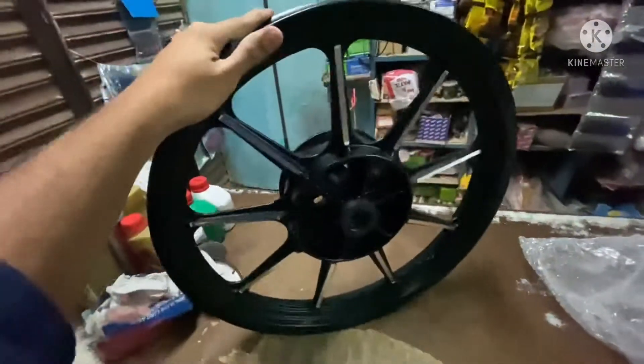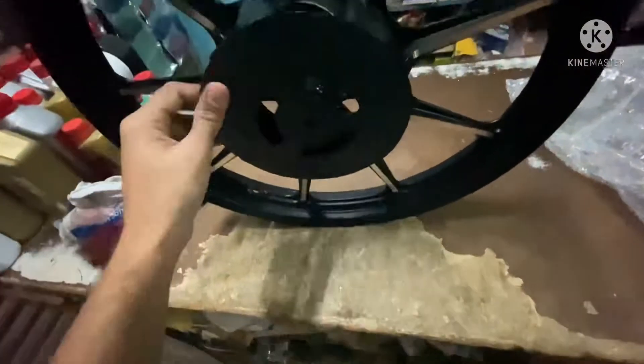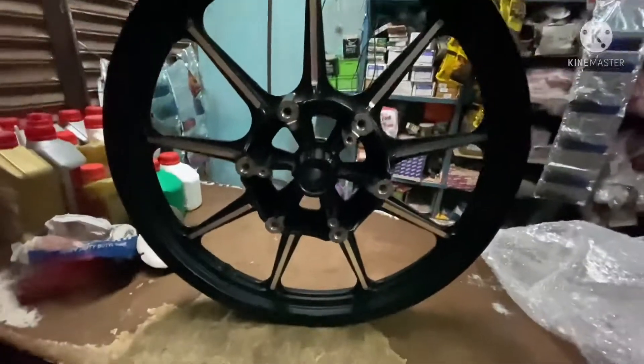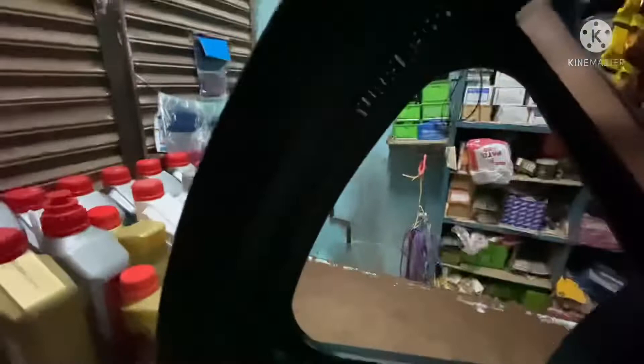They come from Royal Enfield, no accessories. You can see they are very big. They come from the original. They are very good compared to the aftermarket. Their quality is very good.